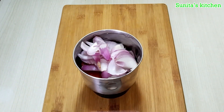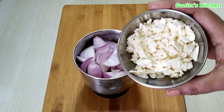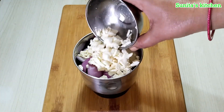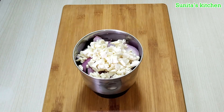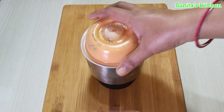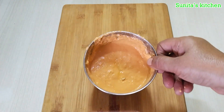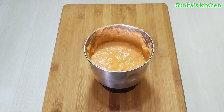We will also add a large portion of paneer. We will cut it into small, fine pieces. Keep it aside.